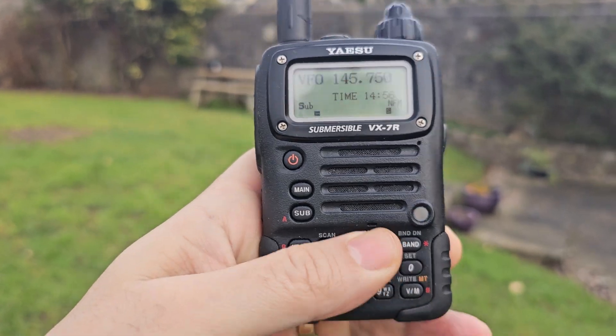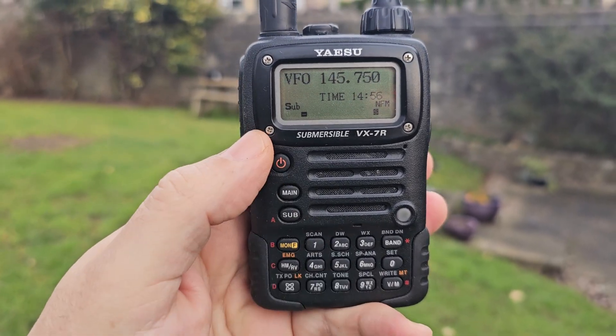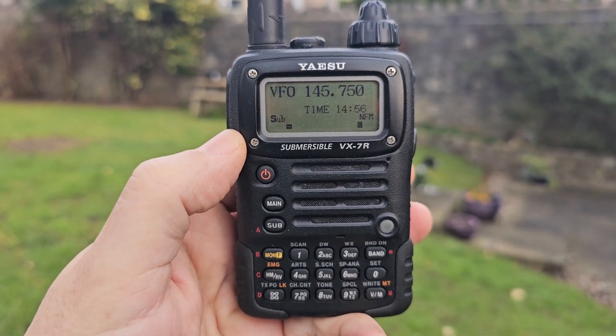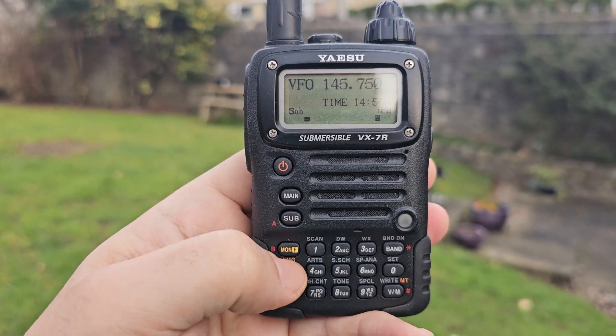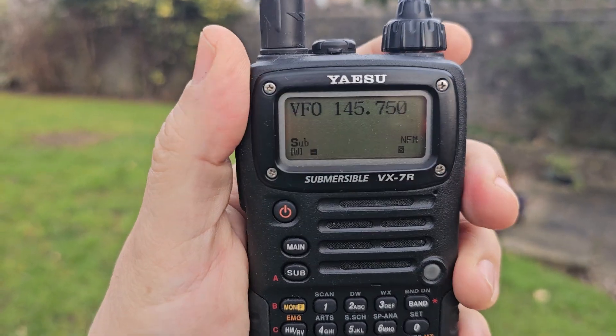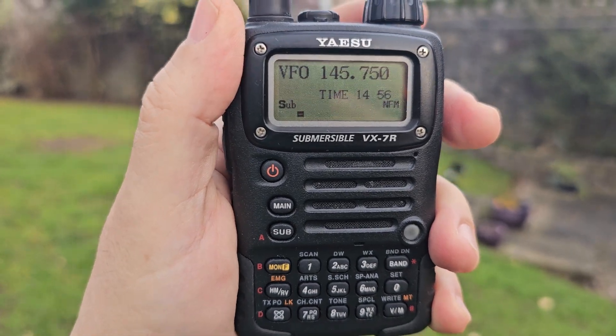Just press VM and let's say you want to save that frequency. You add your parameters — you've got squelch here, and F then zero to add your shift, et cetera. Look for basic settings. Then to save to memory, hold down MNF and number one appears.